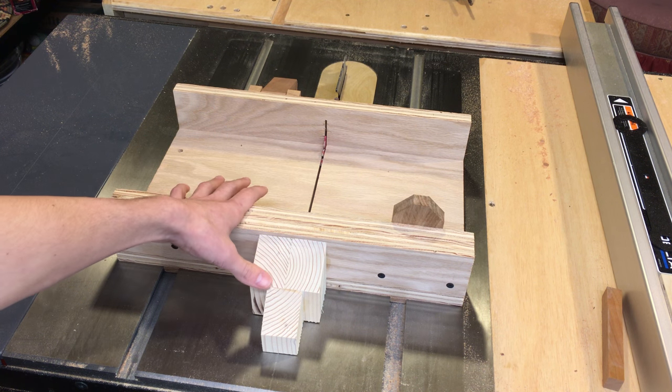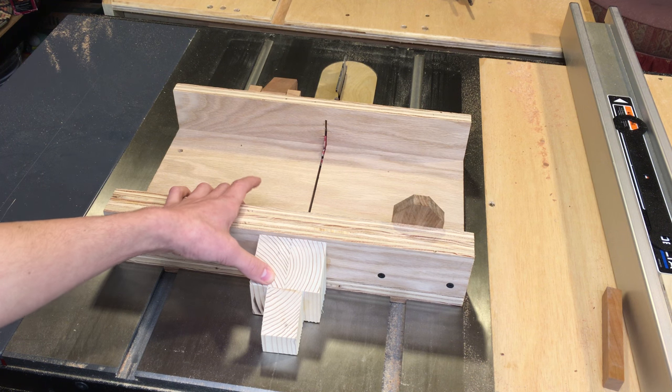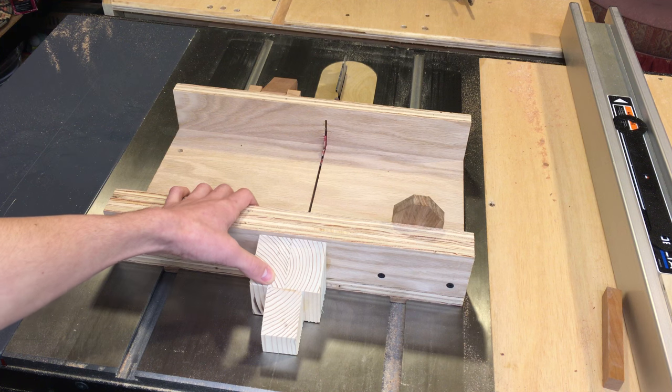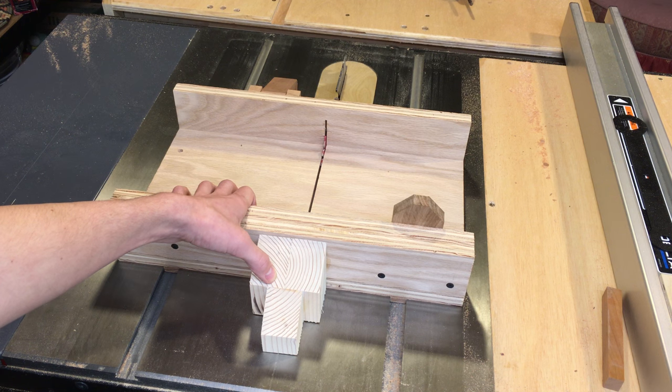Hello everybody. I'm just going to do a follow-up video on this table saw sled. I have a couple new features that I've added to it, as you can see. Before I get into those, I'm going to mention that I'm filming this video in 4K, so if you have a 4K compatible screen you can watch this. This is just a quick one-take with my iPhone, which happens to film 4K, so I just thought I'd give it a test run.